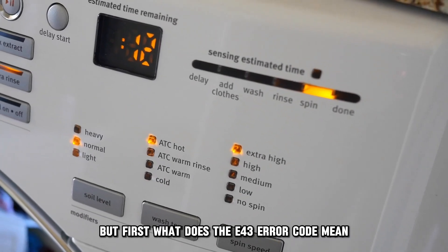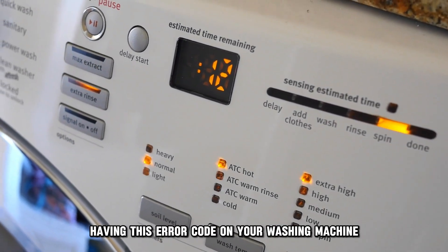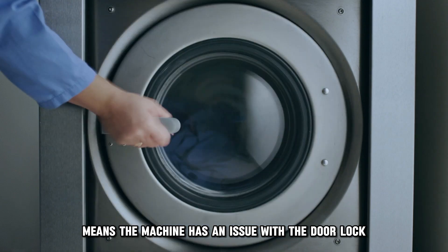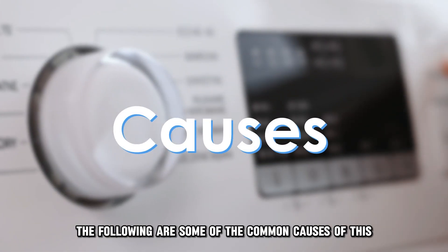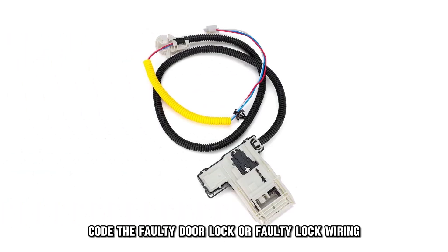But first, what does the E43 error code mean? Having this error code on your washing machine means the machine has an issue with the door lock. The following are some of the common causes of this code: a faulty door lock or faulty lock wiring.